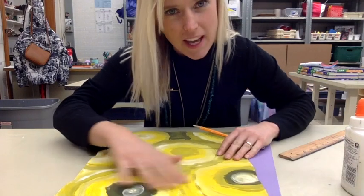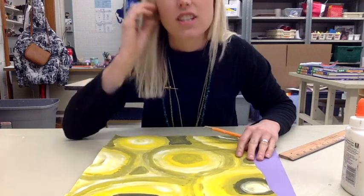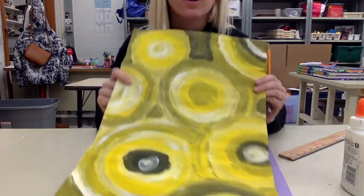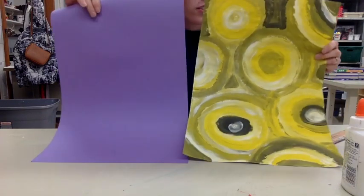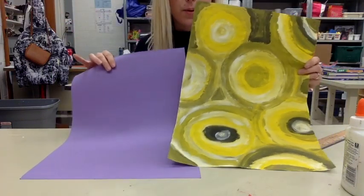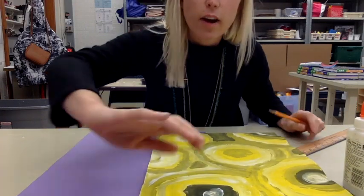Now that we've talked about monochromatic color schemes and you've created your own by using tinted shades of a color, you are going to now use this painting. You're going to grab a background color. I chose the complement of yellow, which is purple. You don't have to do that, but it'll make it look good and make each other stand out.